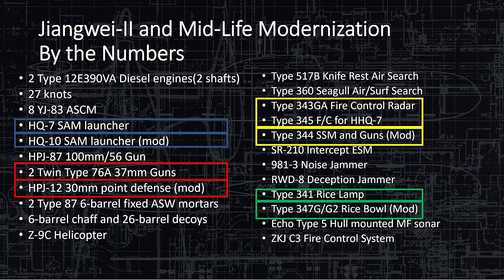The ESM is capable of electronic monitoring — it can record radar emissions and jam them within spectrums. It has a deception jammer, so it can make itself look like another unit, radiating as if it's a destroyer or another ship. The Type 341 Rice Lamp is the point defense radar, and the 347G is the upgraded version. The Echo Type 5 hull-mounted medium-frequency sonar seems close to Bull Horn or Bull Nose — probably a Chinese version of those systems. Everything is connected through the ZKJC3 fire control system ship-wide.